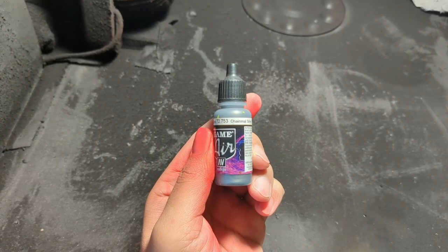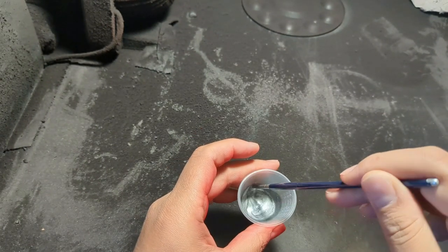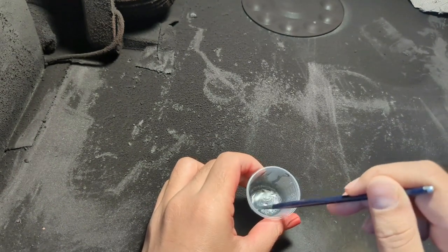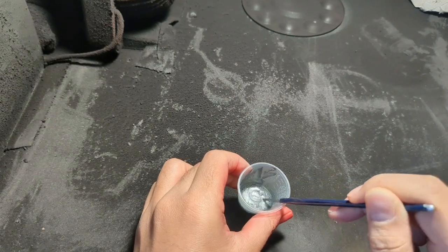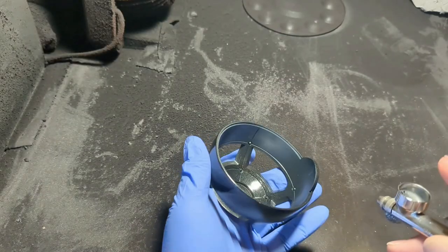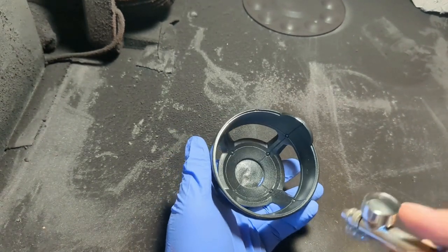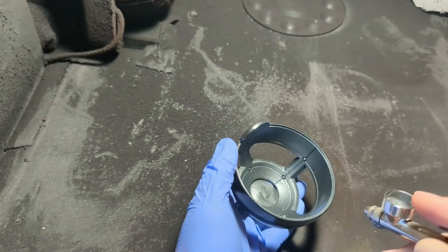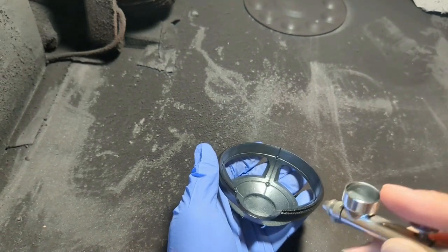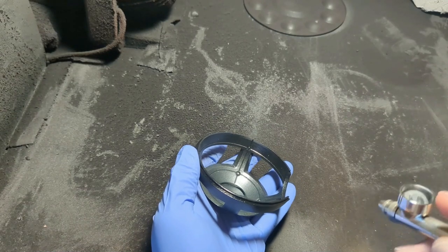Next up, I grabbed chainmail silver for the inner cage. As a heads up to new airbrush painters, metallic paints tend to be heavier and thicker than non-metallic ones, so be prepared to thin your paint more than usual, or even turn up your air pressure if you're using a compressor. I'll sometimes go as high as 25 PSI while actively blowing really chunky metallics. Just remember, more air pressure is not a replacement for properly thinning your paints. Not only will it spray smoother, but it will make building up even metallics pretty easy peasy.